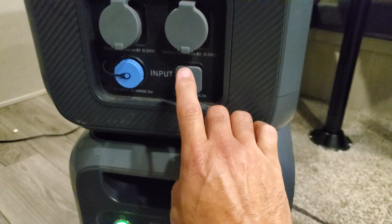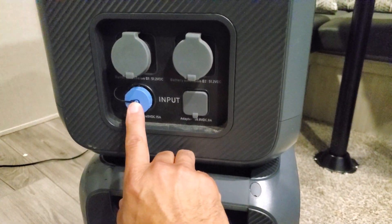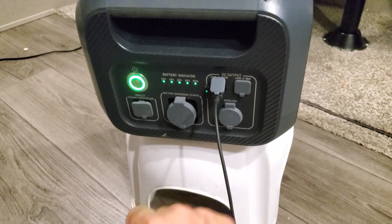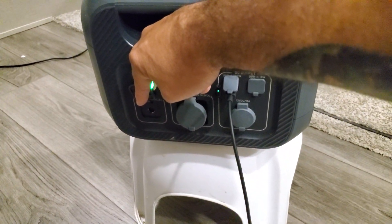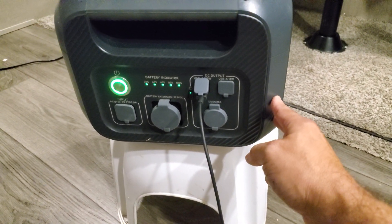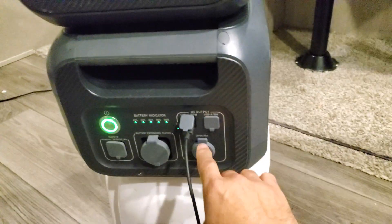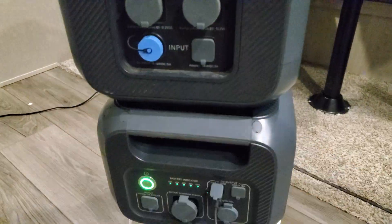With both solar inputs running, you're hopefully getting the full 1400 watts — about 900 from the main solar input and an extra 500 from the DC enhancer. You could also add another DC enhancer on the B230 battery below for even more input. One thing people keep posting about is the B230 not charging — the cigarette port will not charge the B230. These are the only ways to charge it: the dedicated ports on the unit, and once you have grid power coming into the head unit, it will also charge the bottom battery via the cable.